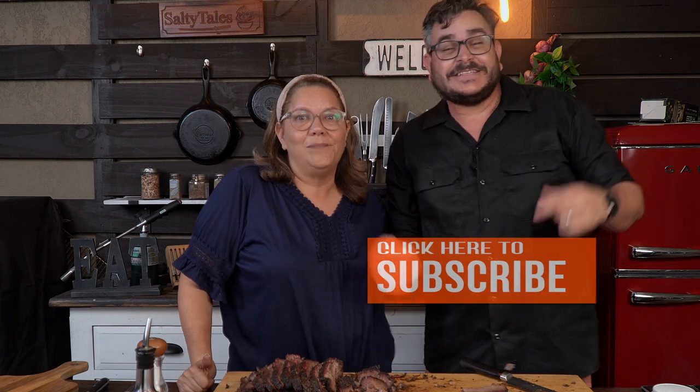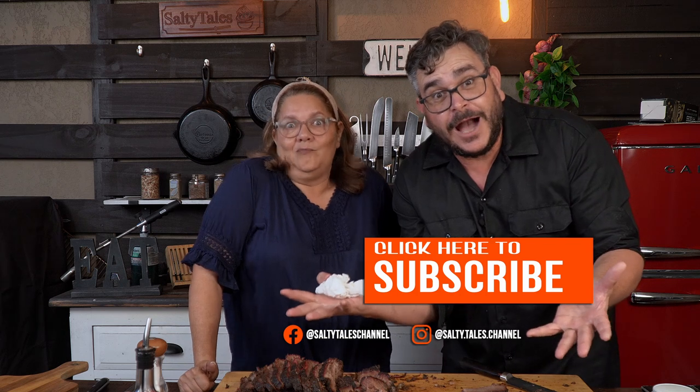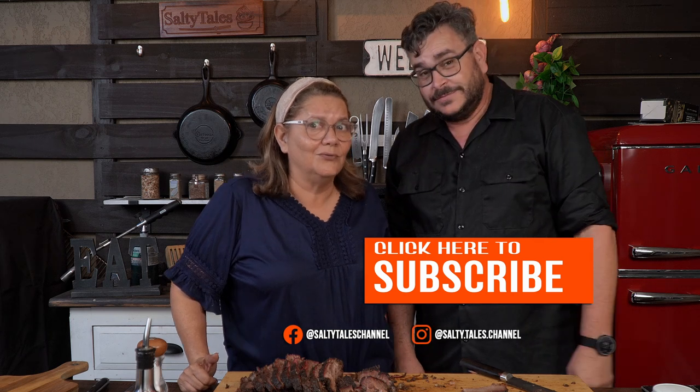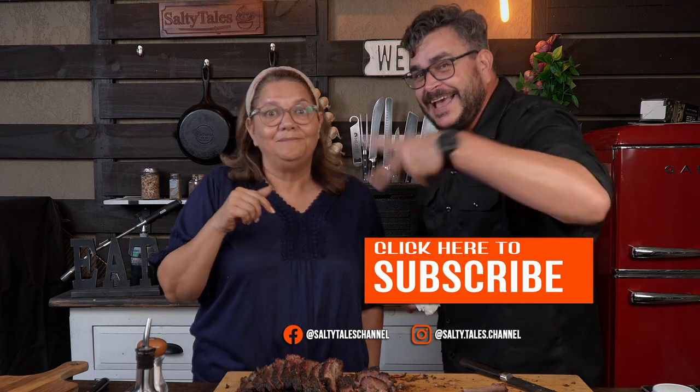Did we make you hungry? If so, hit us with a like, subscribe to the channel, share with your friends and family, and leave a comment. That's all for today — I love ya, see you in the next one.